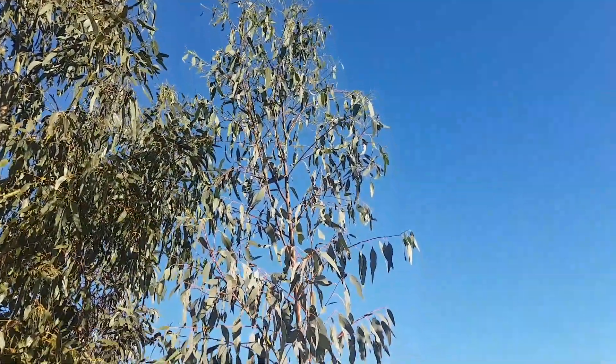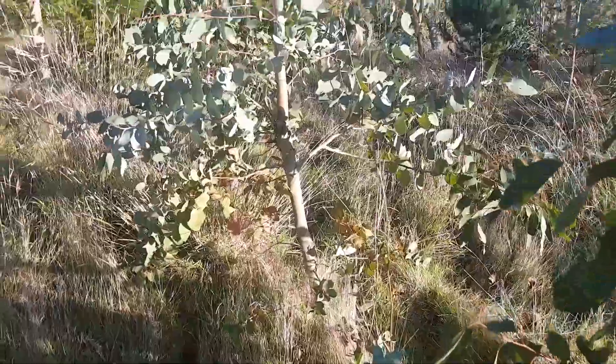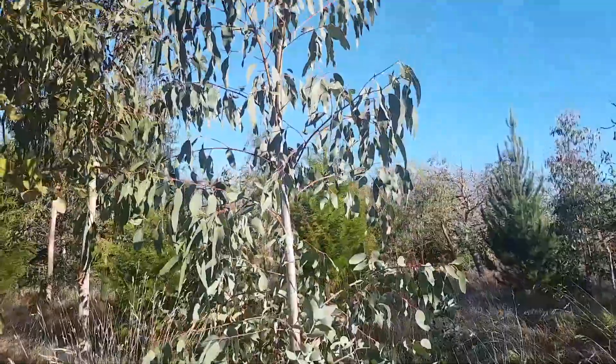So I'd say if you think about planting gunnii, a dry site is definitely preferable, and I would say they'd actually be — based on this individual — one of the better species for a dry site.